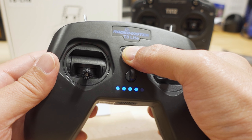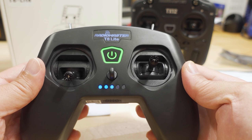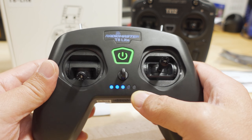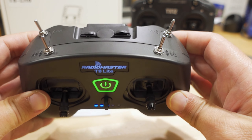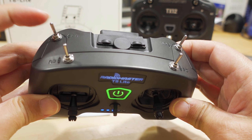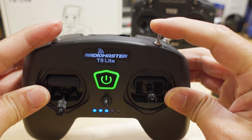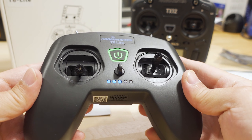To turn on, you just long press the button and get a tone. The three lights show how much it's been charged out of five lights. You have the same switches on top — a two-position switch here, another one here — and then these are three-position switches, and you have eight channels total.